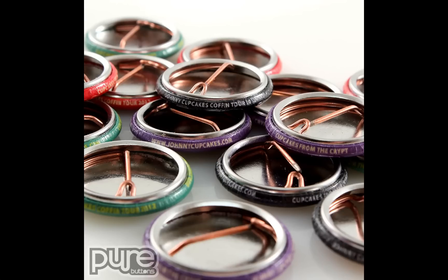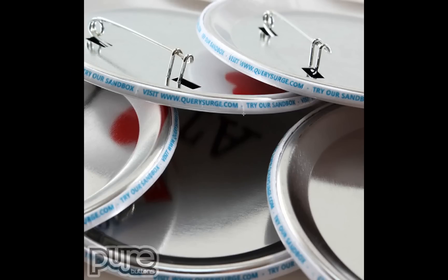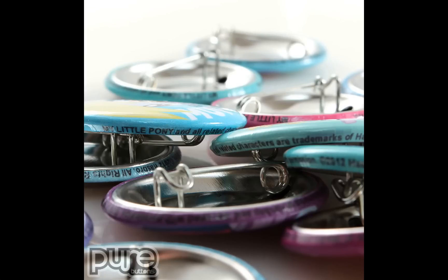More Johnny Cupcakes buttons — these are a little more complex. They say JohnnyCupcakes.com, Johnny Cupcakes Coffin Tour 2012, and Cupcakes from the Crypt. These are Halloween themed buttons. Here are buttons for a game company — they've got their URL. A technology company says 'try our sandbox, visit QuerySurge.com.'